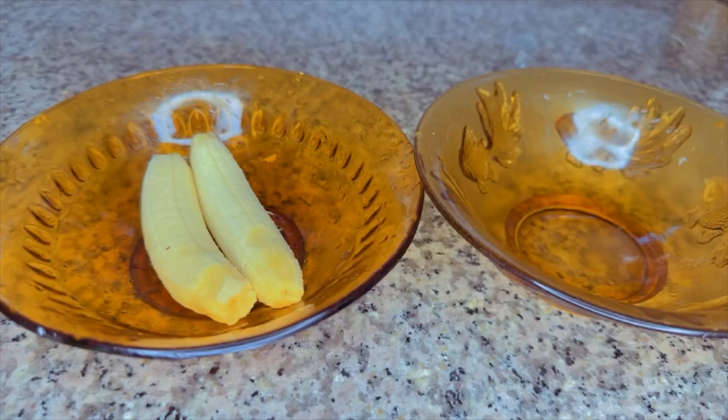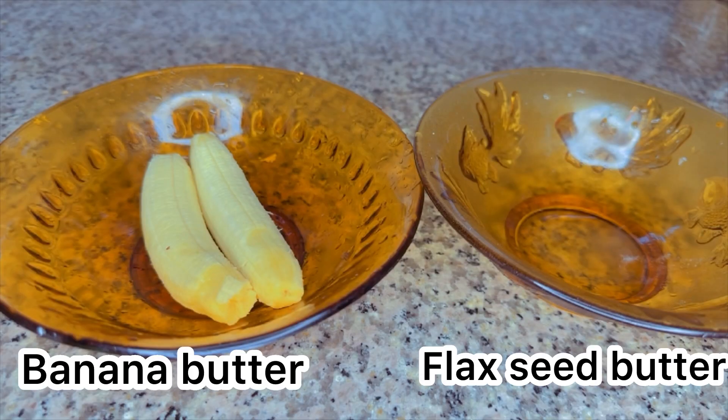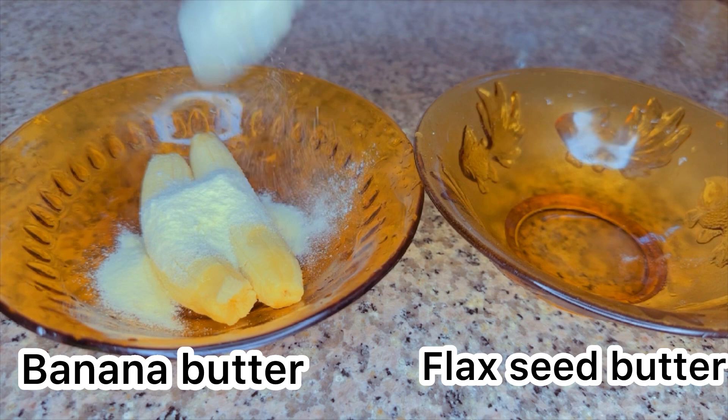Welcome back, guys. We'll be making the butters batch by batch. We'll be making four butters. The two sets we'll be making right away are banana butter and flaxseed butter.